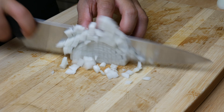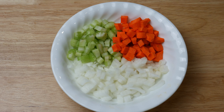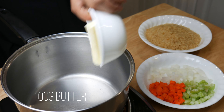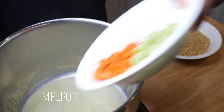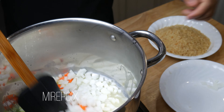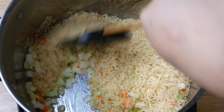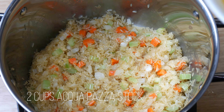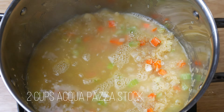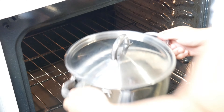Next, we're going to make a mirepoix. A mirepoix consists of 50% onion, 25% celery, and 25% carrot. Once the mirepoix is done, we're going to make a rice pilaf. In a pan, we're going to put in 100 grams of butter — the other pan was too small so I switched to a bigger pan. We're going to put in our mirepoix and sauté it until it turns translucent, or about 3 minutes, then add in 2 cups of converted rice. We're going to toast this rice for about 5 minutes, then add in 2 cups of our aqua pazza stock and 2 cups of water. We're going to put a lid on this rice and set it in the oven for 30 minutes at 350 degrees Fahrenheit.